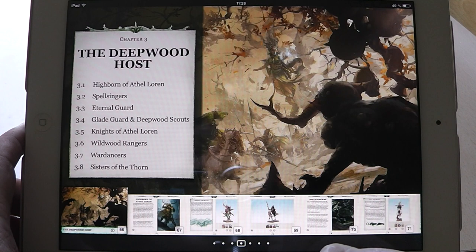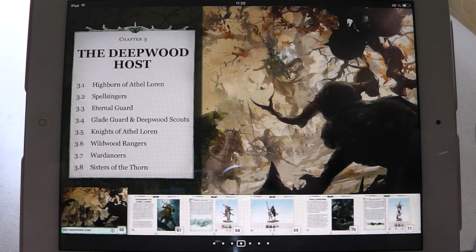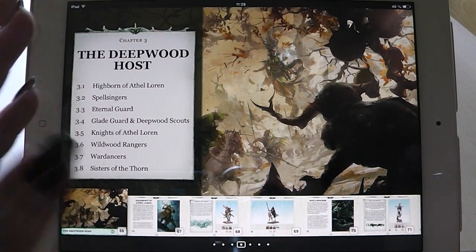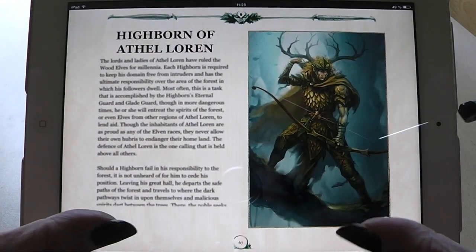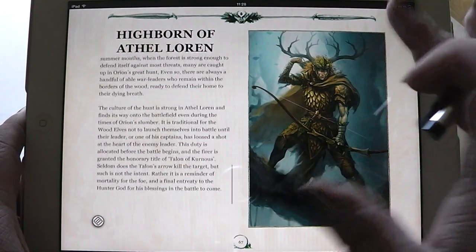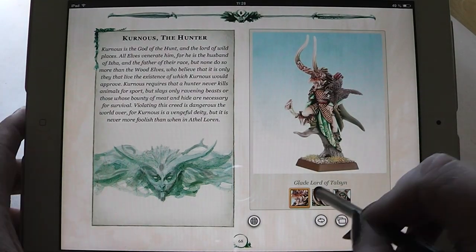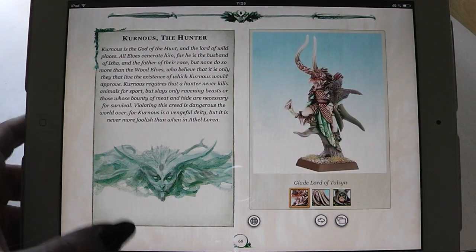Here are the navigation tabs. Then we have the bestiary. This is something uncommon for a codex. Normally you have the bestiary and then the painted miniatures gallery, but actually in this version it is tied together. So you have always the lore behind the miniatures itself — for example, the Highborn of Adaloran. And then you have the colored versions of the miniatures. This is a nice feature.